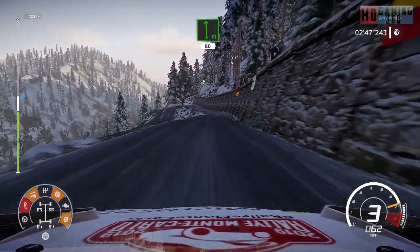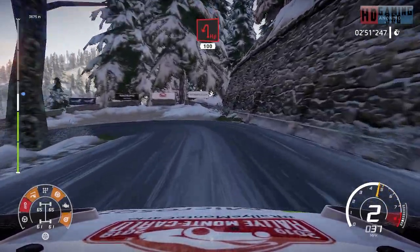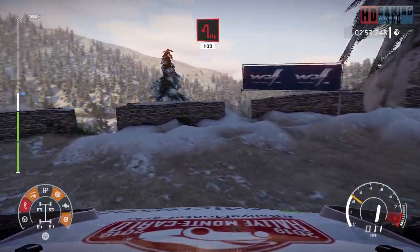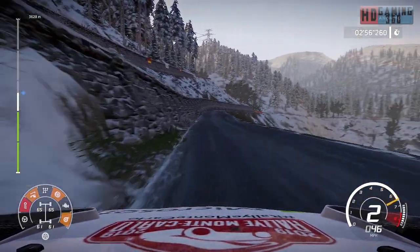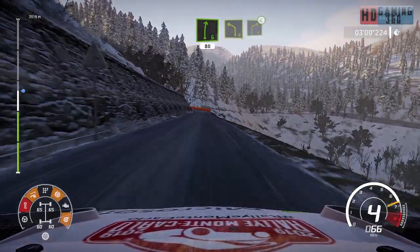Flat left, 80. Hairpin left, 100. Right six, 80. Left four, into right four, open.